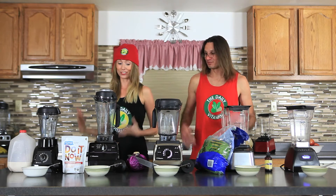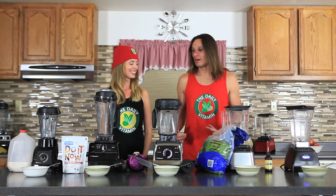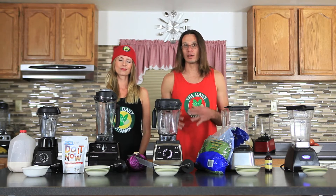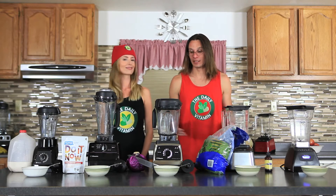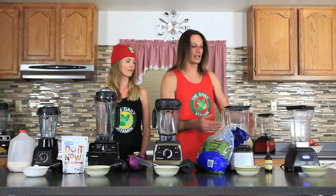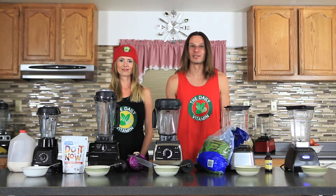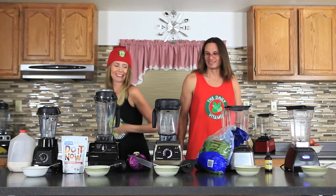We're ready to get started — I'm really craving some ice cream! We're going to add ingredients into all the blenders and blend them up to demonstrate how each one makes ice cream. We have the G Series Vitamix, the C Series Vitamix, the S Series Vitamix, the Blendtec Designer, and the Blendtec Classic — all top high-end, high-speed, high-powered blenders on the market.